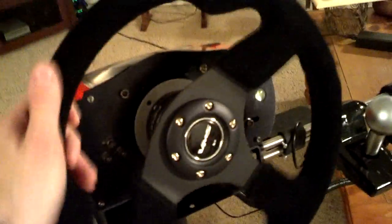Drilled the holes out and mounted the hub adapter to that. As you can see, this is a VMS Racing black suede steering wheel.